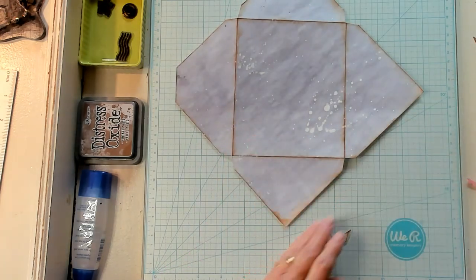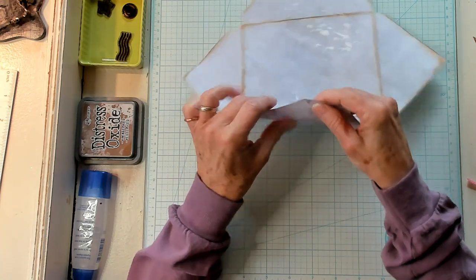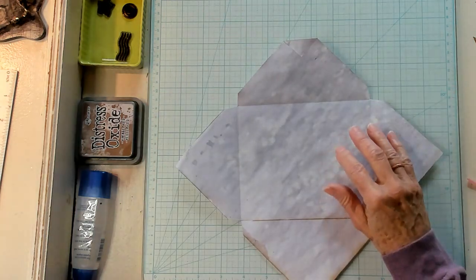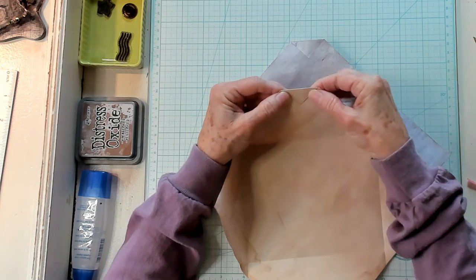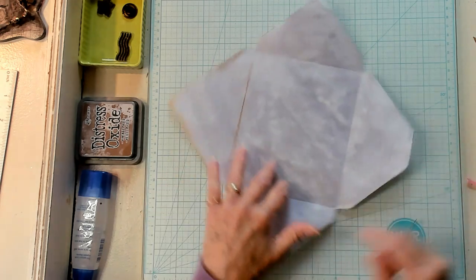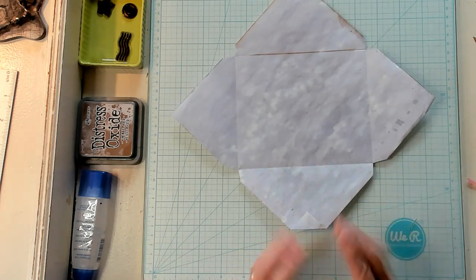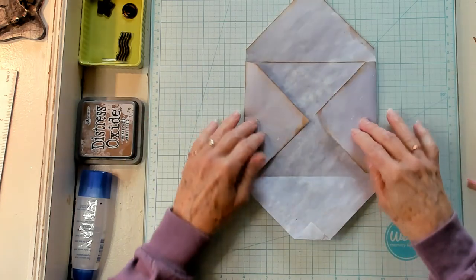All right. The next thing I want to do — I've already glued this down. You're going to glue that little flap right here down. I've already glued the flap down here. So what you want to do is put that towards you — that's the base. We're going to fold the sides in.